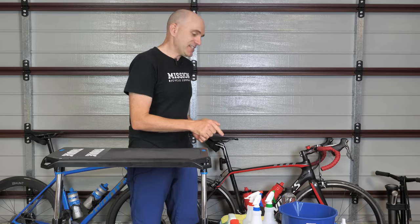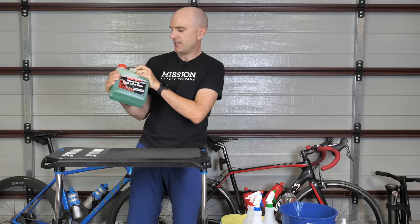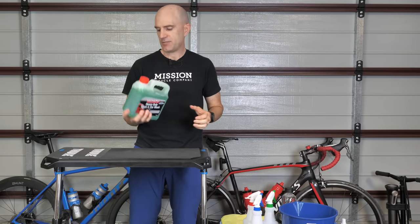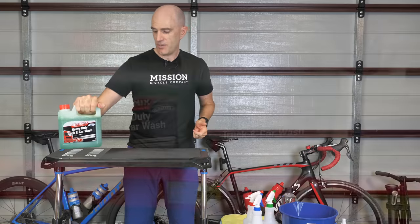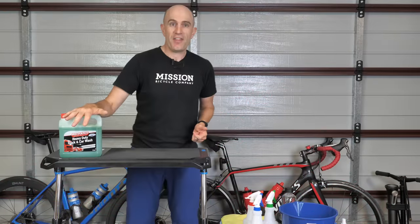Into the details of every product that I have here — I'll put links below to every one of these — let's start off with the wash. I've selected the heavy-duty truck and car wash, just the wash, not the wax. We don't want any wax building up on the frame as we wash it. Two liters, that should last a very long time depending on the ratio of mixture. That comes in at $8.22 Australian.